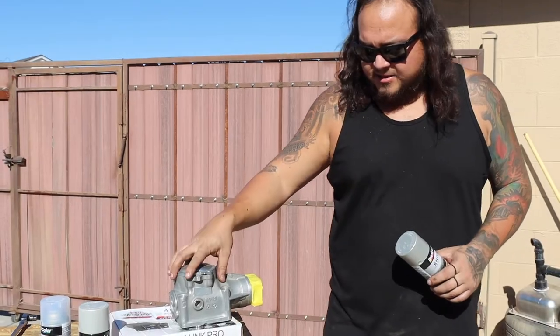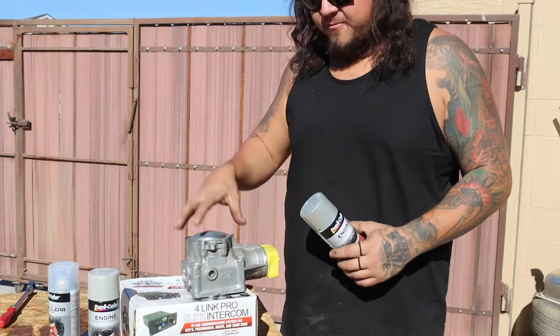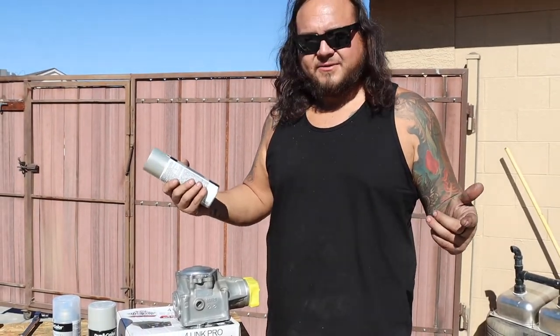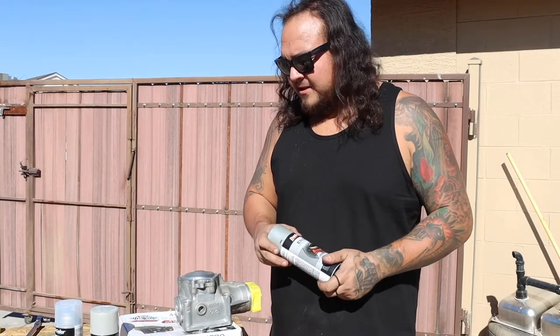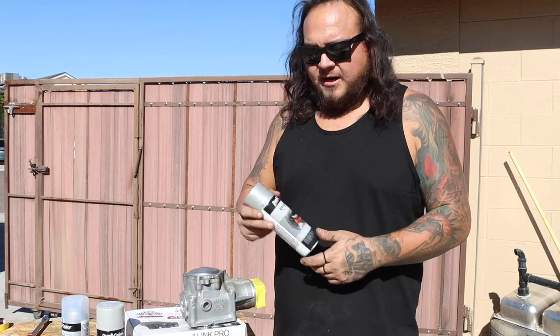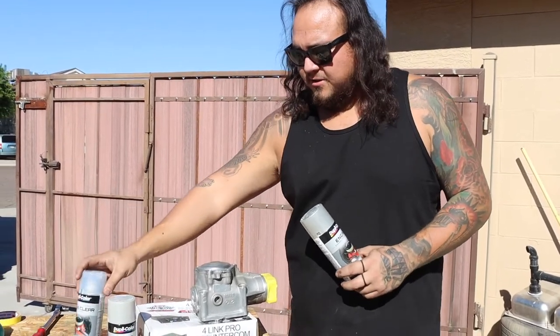Just slowly scrubbing it down and spraying brake clean off until all the oil was off. I got this box here with a hole cut in it and dropped it in to avoid taping off the bottom. It's kind of warm today in Arizona — actually a nice day, in the 70s — so the paint should dry pretty quick. I'll probably do two coats of this and then two coats of clear.